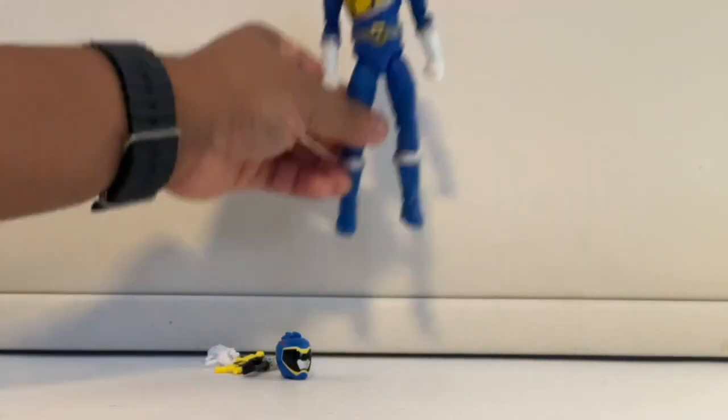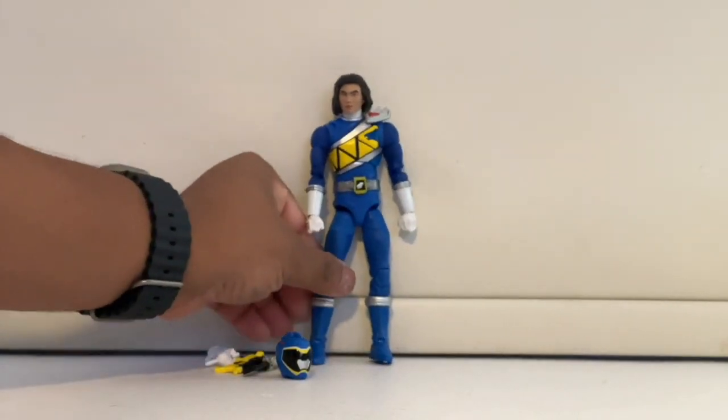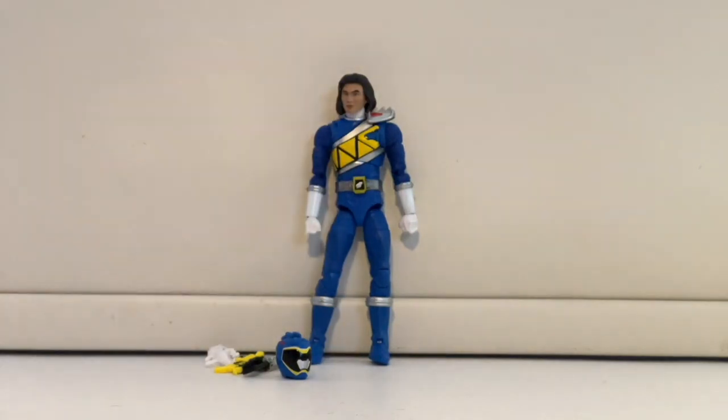I feel like the Dino Charge team had some of the best designs. I really love the sash that they have going — it looks really cool. I can't wait to show you all the figures together because I myself haven't seen the full Dino Charge team together. I only open figures once I'm doing the review. We technically now have the main team of Dino Charge complete, which is very exciting.